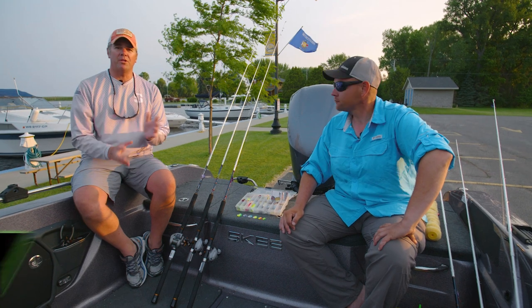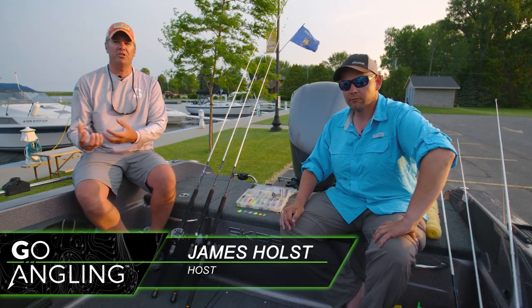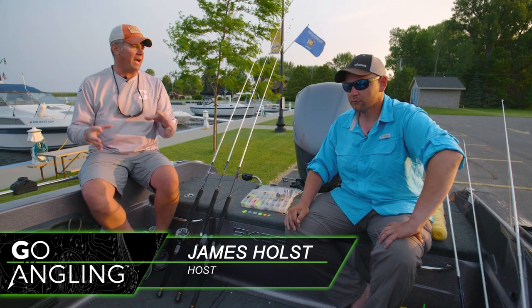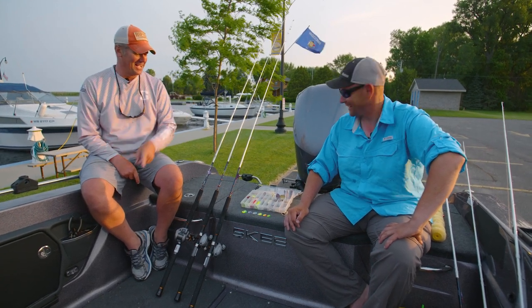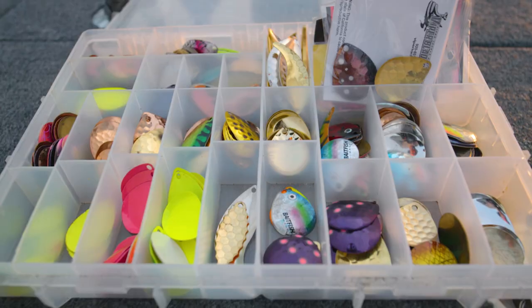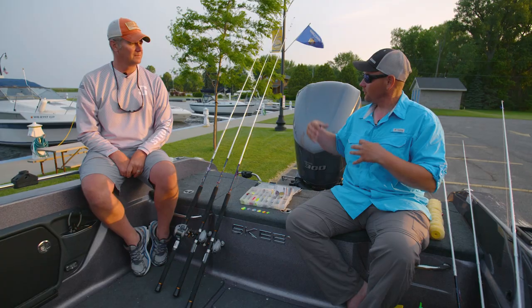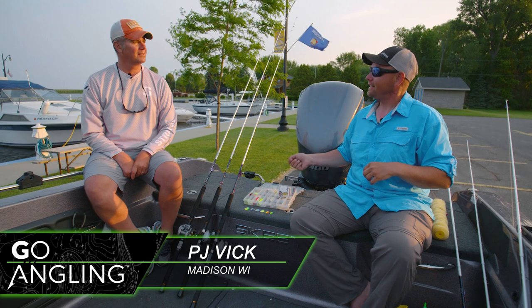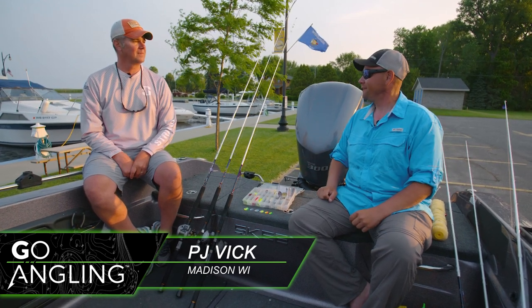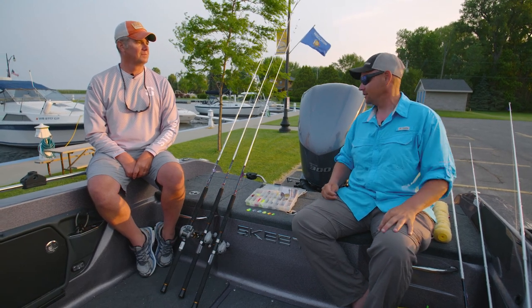On today's Go Angling gear guide, we want to talk about how to make custom spinner rigs for fishing over the tops of weed flats mid-summer. I've got PJ Vick here with me — this guy is serious about spinner rigs. He's got a spinner bait box kind of like I've got a crankbait box. The pre-rigged store-bought rigs work great, but some of these fine details can really be the difference between putting some fish in the boat and putting a bunch of fish in the boat.